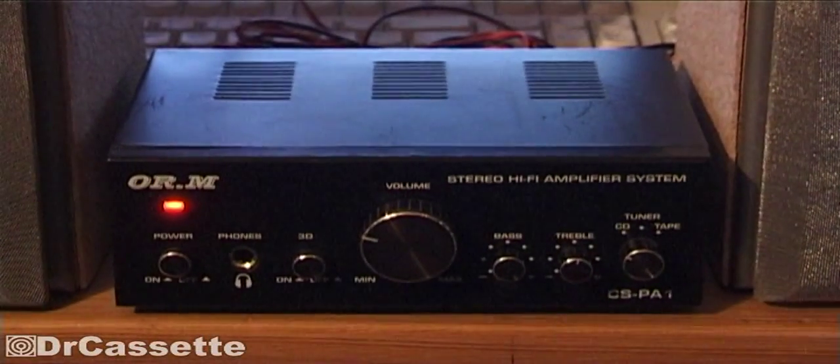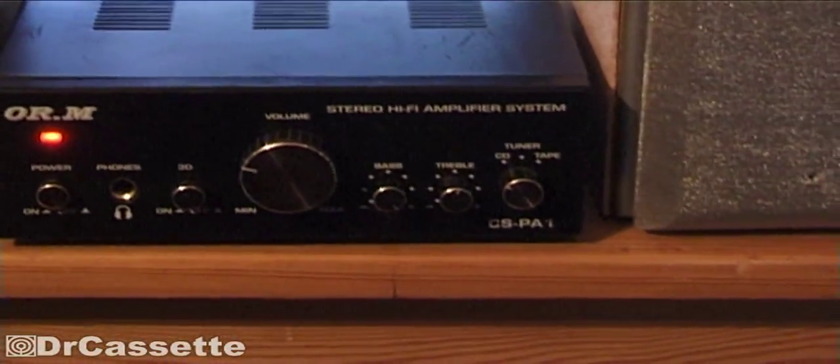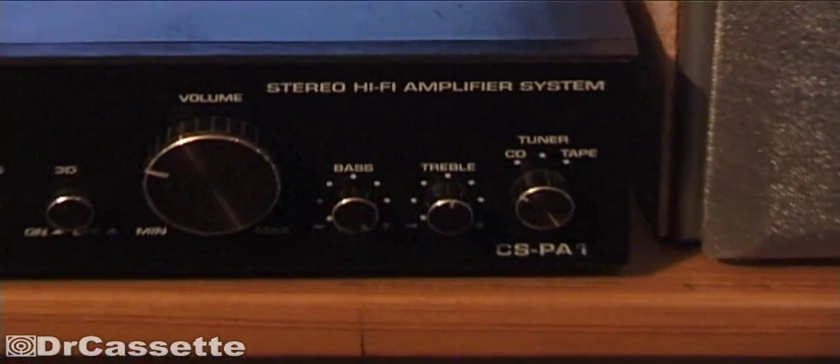So, what do we have right here? This is the ORM, a little CSPA1 amplifier, stereo hi-fi amplifier system.